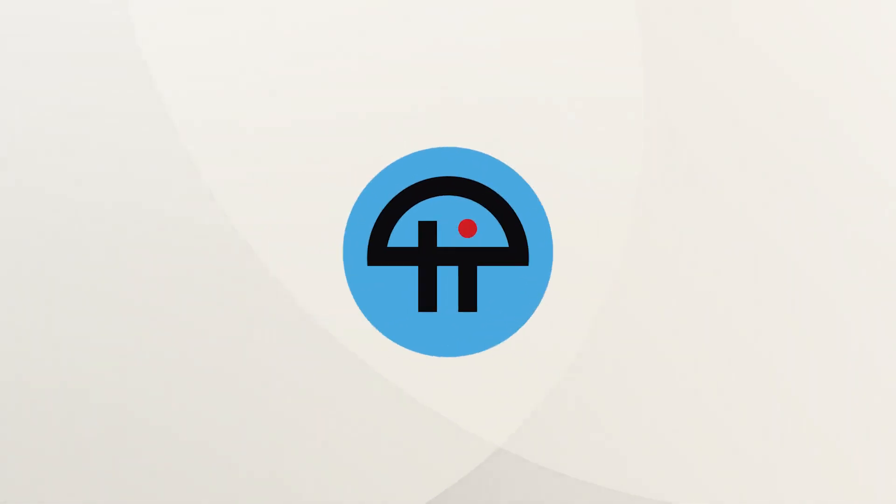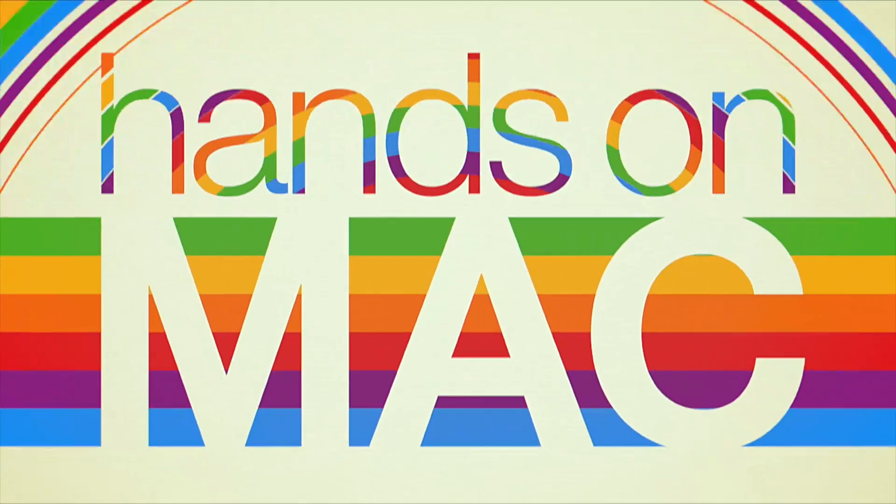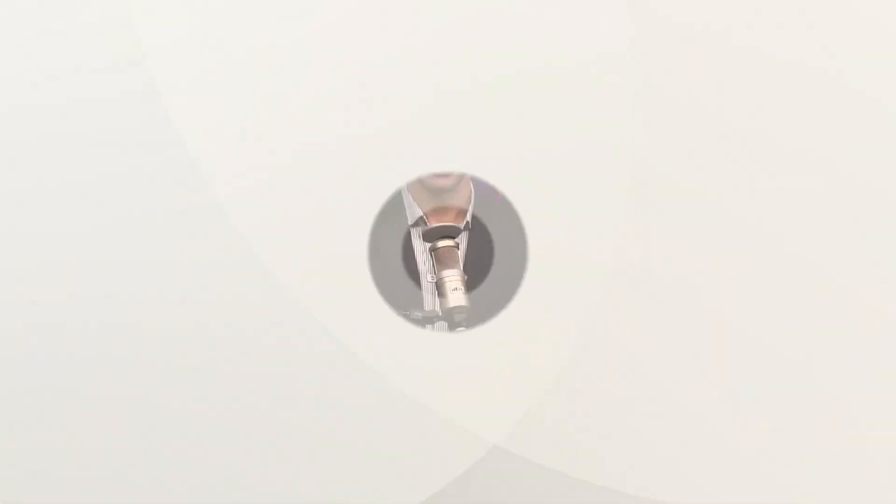This is TWIT. Hello folks, I am Micah Sargent and I am happy to say that Hands On Mac is back. Yes, we are super pumped to be relaunching this show. It's better than ever.